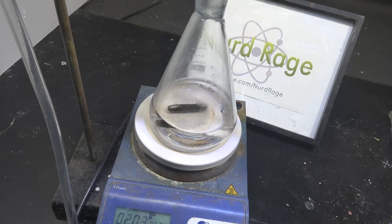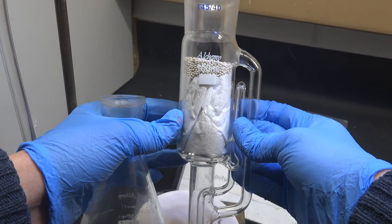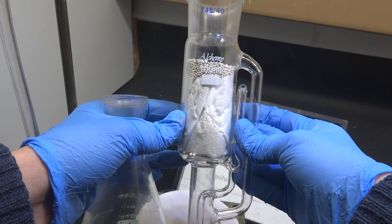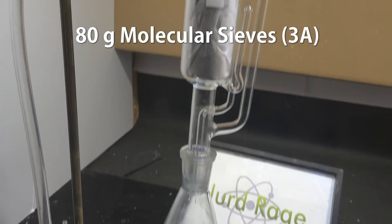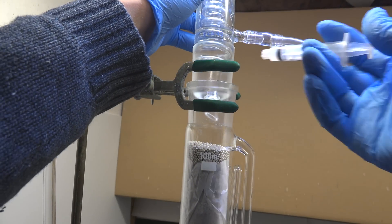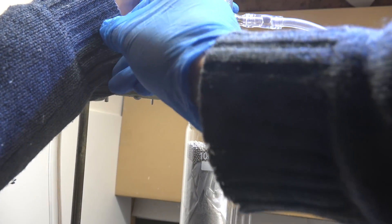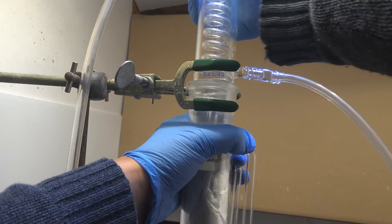Now for the important difference. Instead of a simple reflux apparatus, we set up a Soxhlet apparatus filled with molecular sieves 3A — I have about 80 g worth. Mine is bagged with filter paper to prevent the beads from being sucked through the siphon tube and falling into the boiling flask. The molecular sieves were previously dried on a hot plate at 250°C for 3 hours.